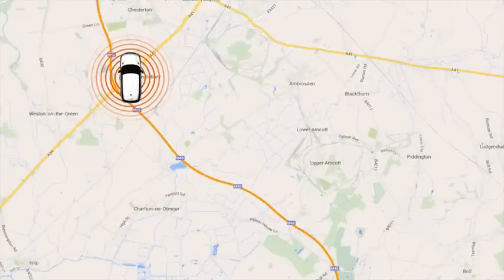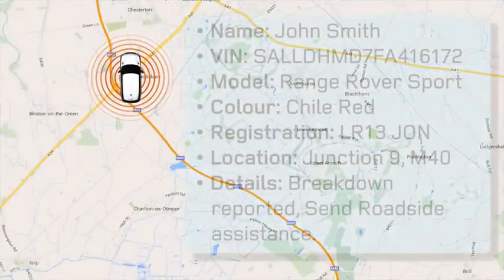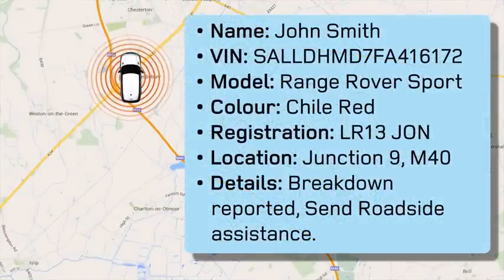Your location and vehicle details will automatically be sent to the Land Rover Assistance team, who will attempt to resolve your call, and if necessary, send roadside assistance to your vehicle's location.